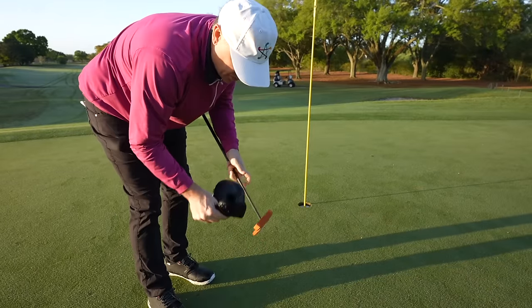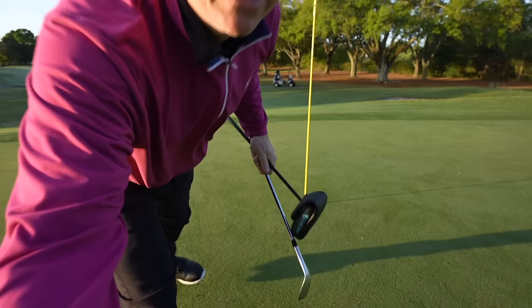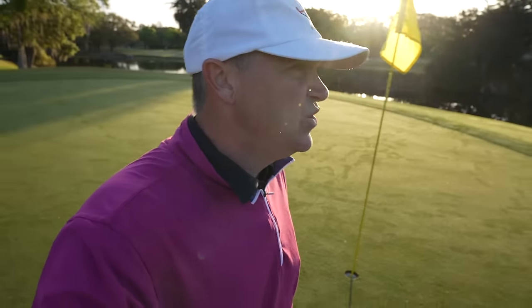We are going to the third, which is a par 3 — our first chance for an ace. Still don't have one. Do you have one? Let me know down in the comments. If you did, let me know where and what club you were hitting. I always love to live vicariously through you guys.